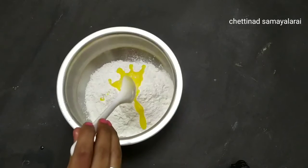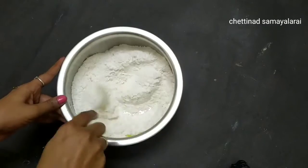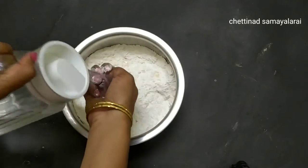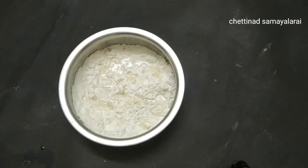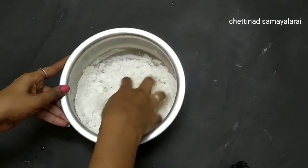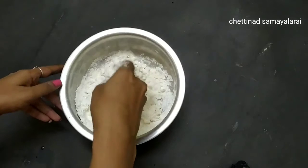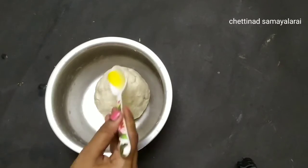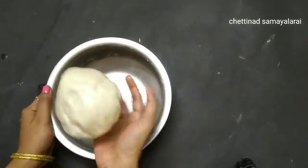We are going to make it a little hot. We are going to use the hot thing. We are going to make a little dark. We will make a little chapati. Let's put a little bit of oil - it's soft or tight, it's medium. It's a good oil. You can put a little bit of oil. Still dry, it's a soft way.